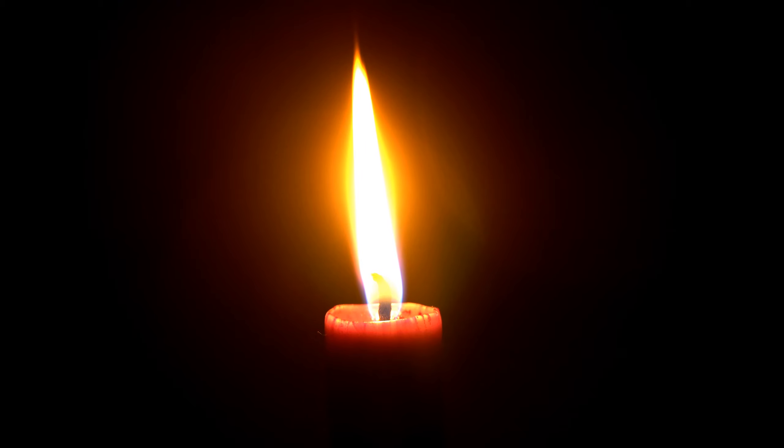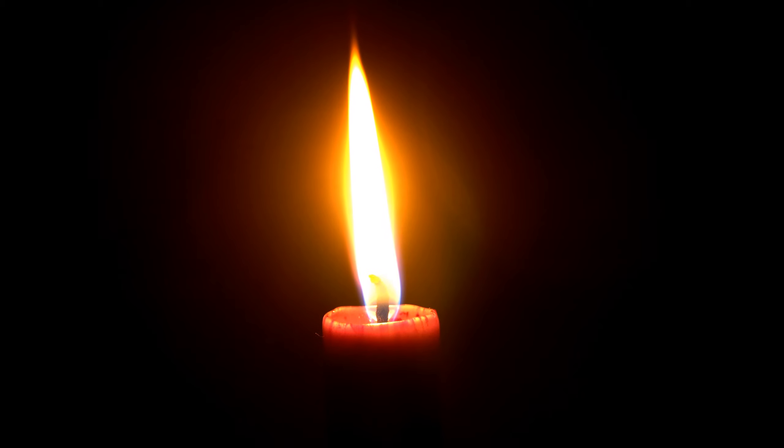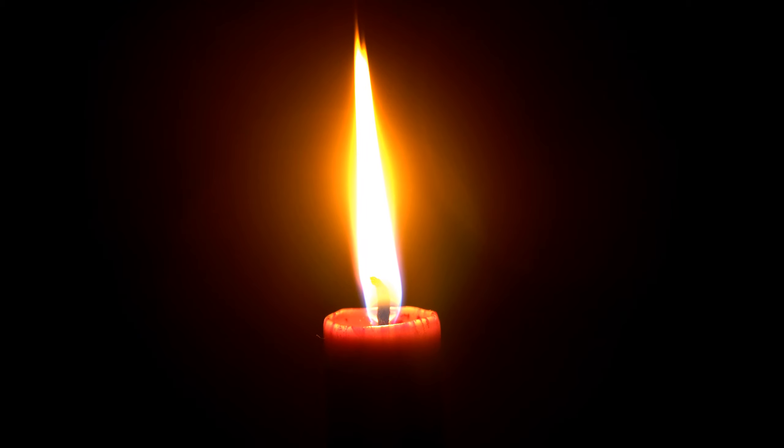Take a deep breath in. And as you exhale, pay attention to how your body feels and reacts. Take another deep breath. Allow the tension to flow away as you breathe out.